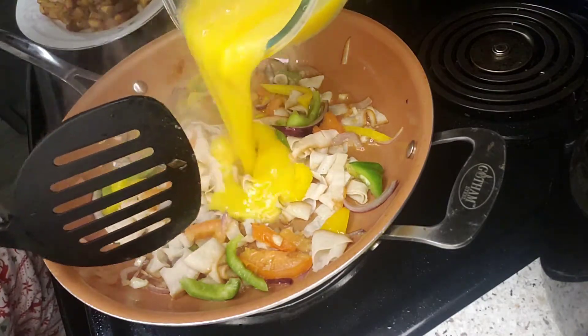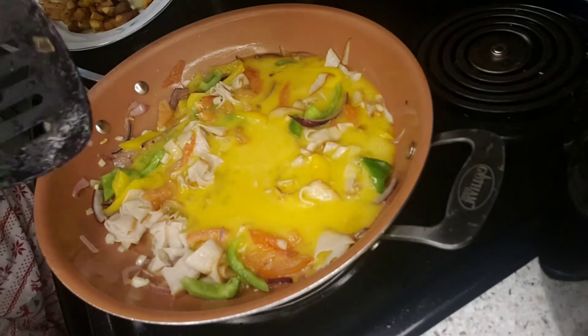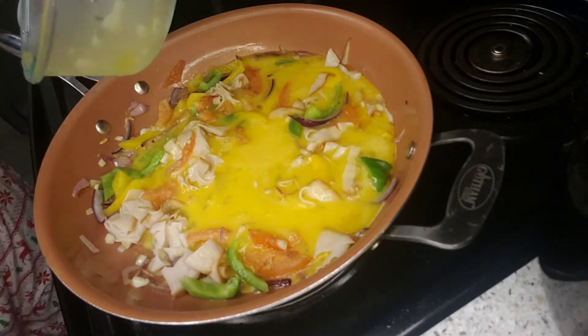I'm going to pour my egg in. Just let it cook — don't stir it. Let it cook.